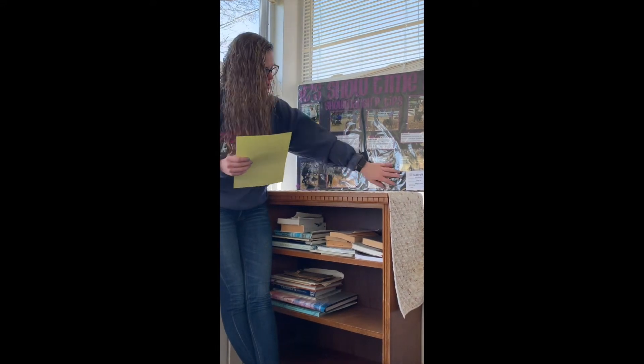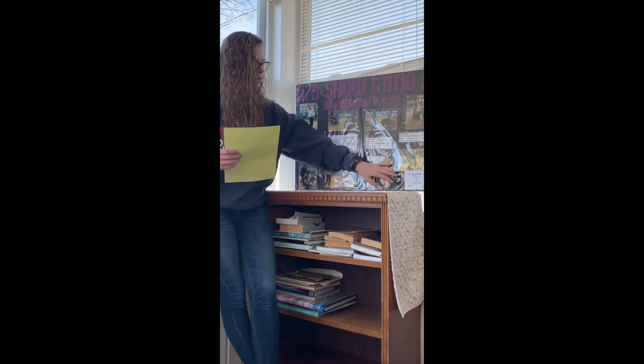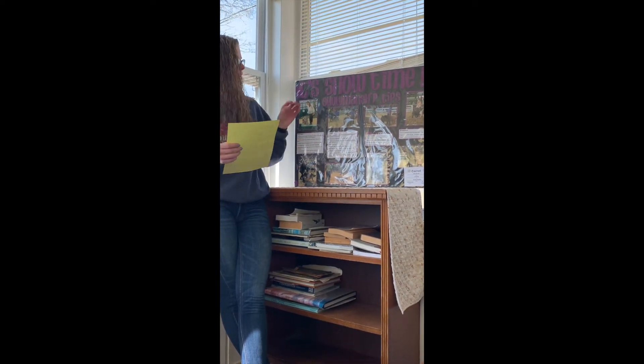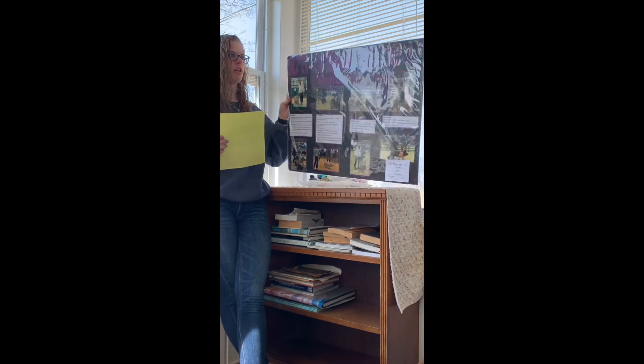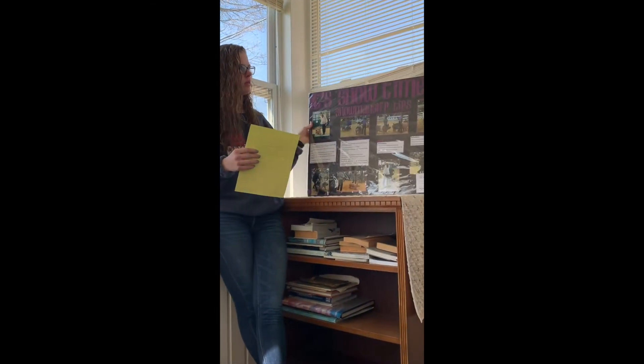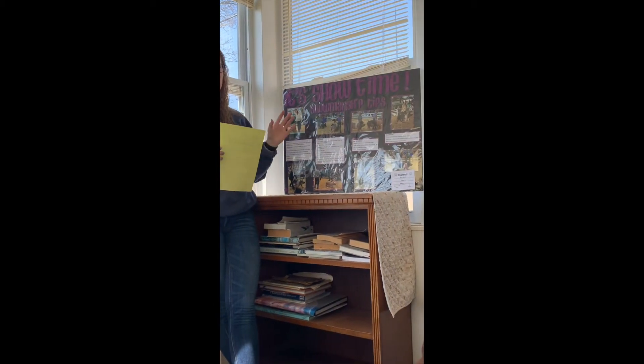Down here it will have your card and it'll say your name, your club, and what the project is. And then you need to have a reference sheet on the back of your poster — just explaining where you found your information for your poster.